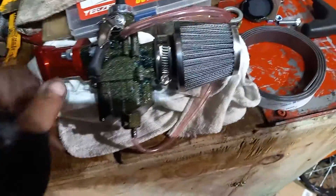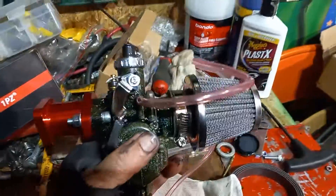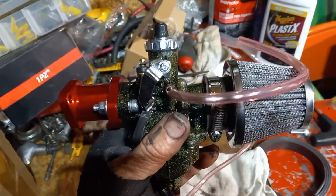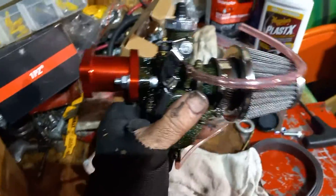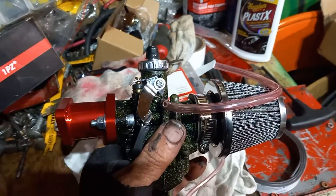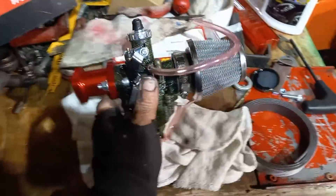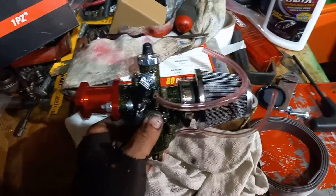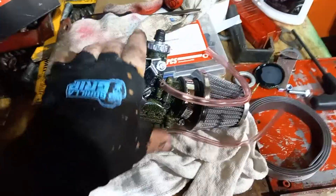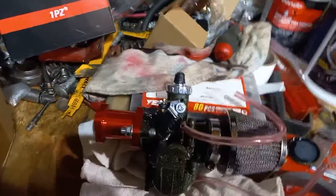I did all the modifications that I needed to do. If you're going to run a cam, a piston, a flywheel, and all that jazz in your Predator 212s, 301s, 420s, or whatever you're running, you've got to have a good carburetor. The biggest thing I tell people when they're building and hopping up carts: you've got to have more fuel.